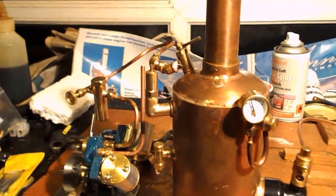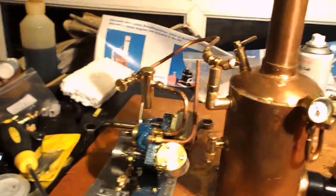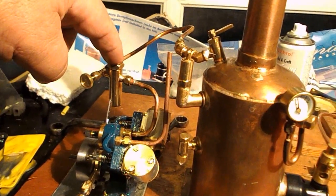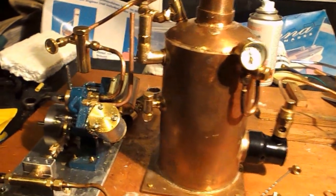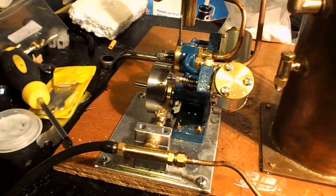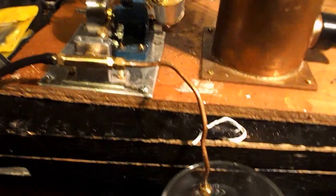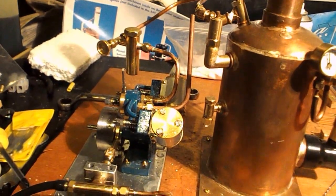Steam comes out the top of the boiler, through into the steam stop valve, then through a displacement lubricator, and into the engine to do its work. We've also got a little boiler feed pump which will pump water out of that bottle there, through the pump and into that glass there — eventually that will be fed into the boiler to replenish the water as it's used.